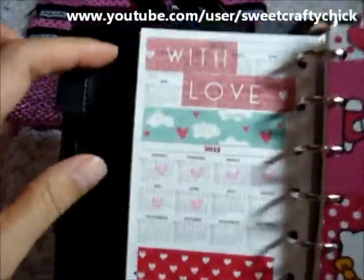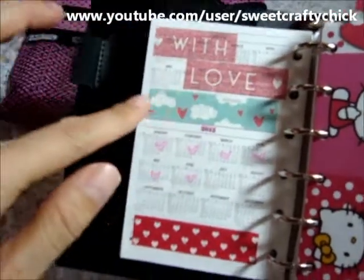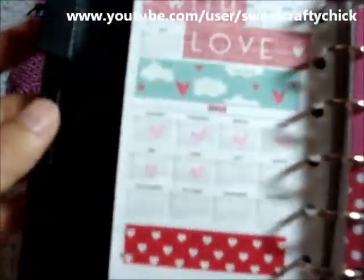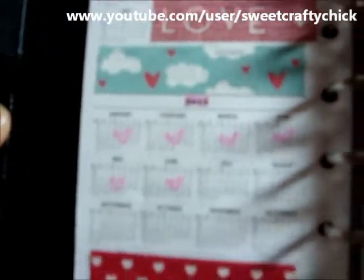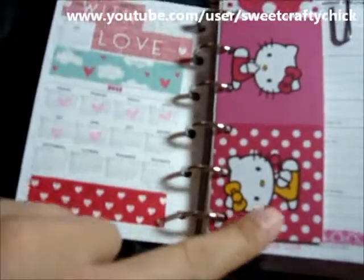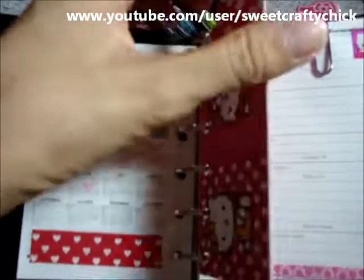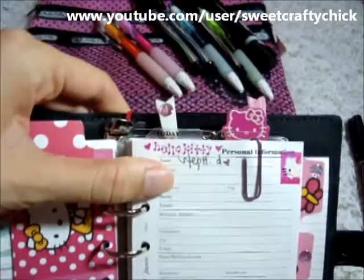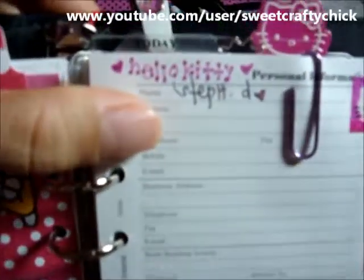And then I added these cute washi tapes. It says 'with love' and this super cute cloud with hearts — this is one of my favorite washi tapes. And then I also added this cute heart tape, which kind of reminds me of the polka dot pattern paper. And when I wrote 'Hello Kitty' with this pen, it's super cute — I love the color.